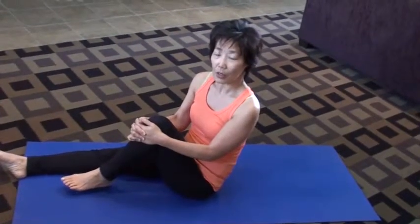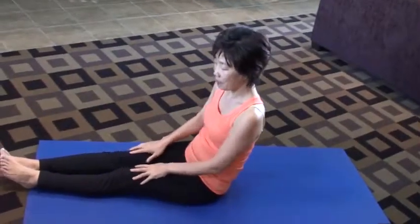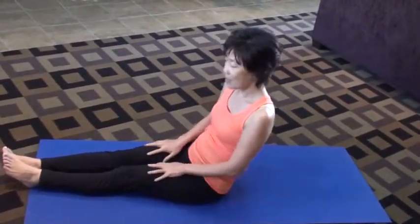Today I'm going to introduce you to tree pose, but in a lying down position as a practice to a standing tree pose. Because a lot of people probably lose their balance when they try to do the tree pose, so I thought this would be a nice practice for that.